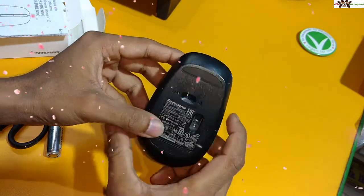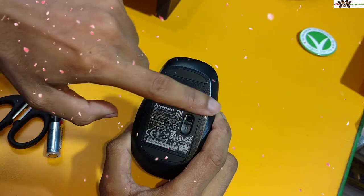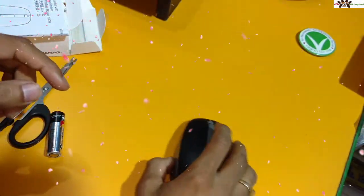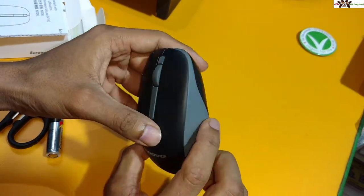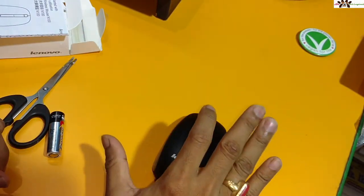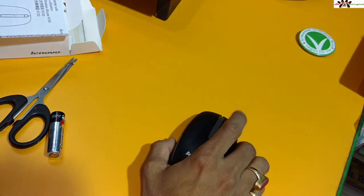You can see the mouse itself — the looks of this mouse are good. On the bottom, you get an on/off indicator button. You just press it to the on side and it will work. The scroll wheel is very good, and the overall build is compact — not too big, not too small.